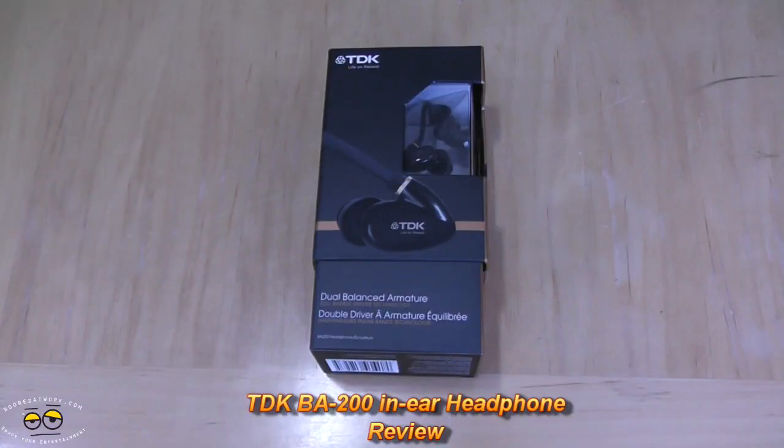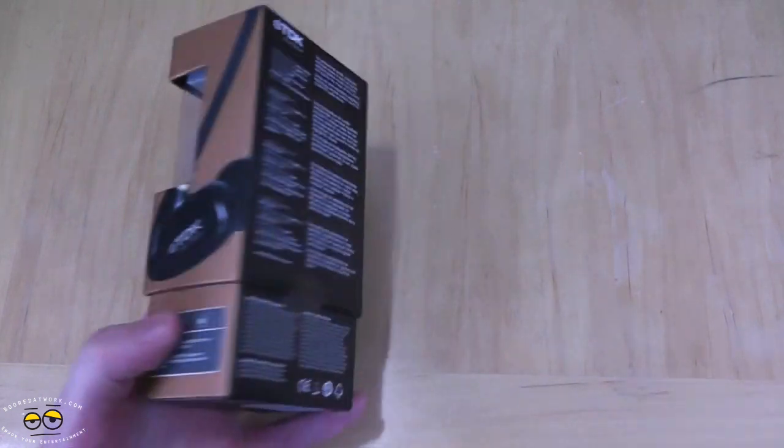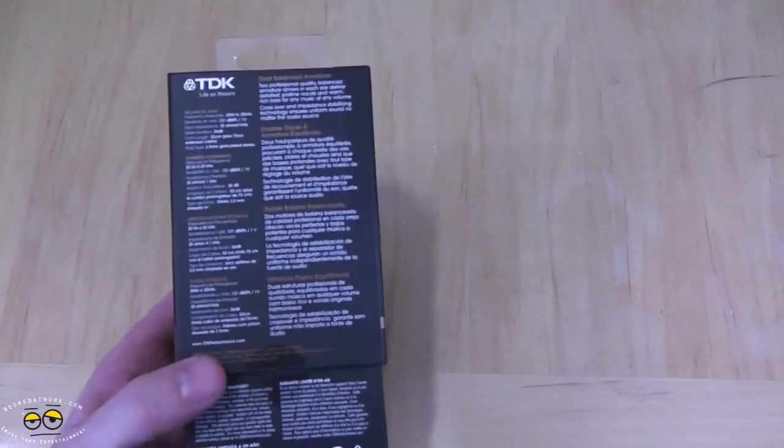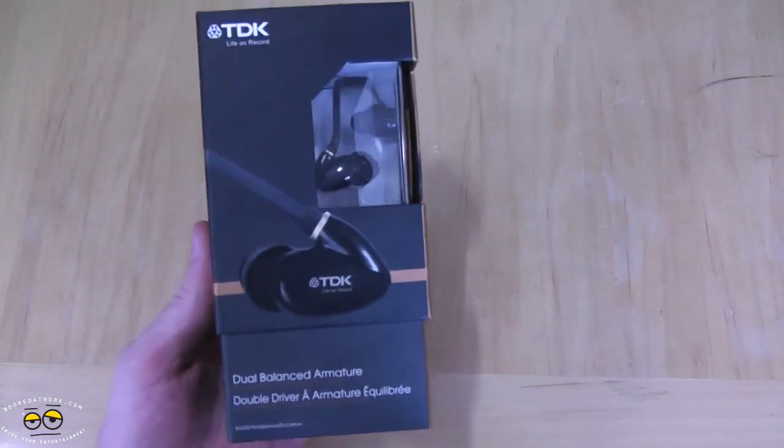Hi, this is Nat Chach from BoredAtWork.com and today I'm bringing you the TDK BA200. These are earbud-style headphones — dual balanced armature, dual balanced in each earbud, for rich pristine vocals and a deeper, fuller bass sound.